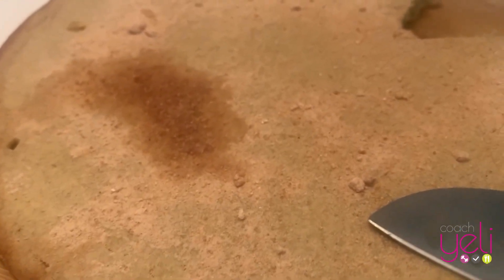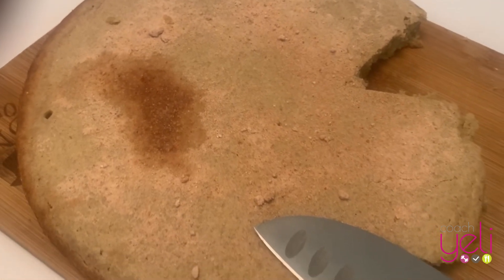Hey YouTube, welcome back to my channel. Today I'm going to be preparing a delicious apple cake.